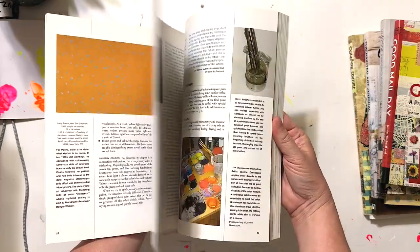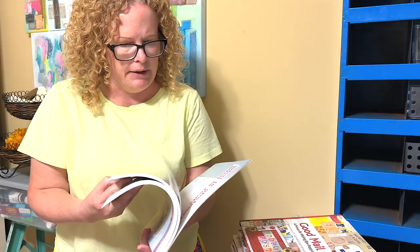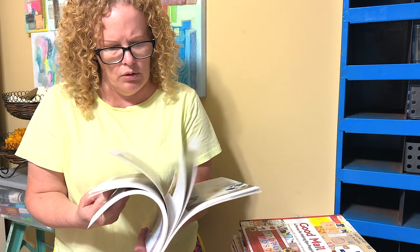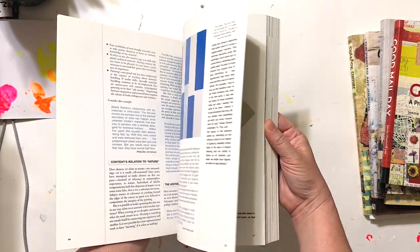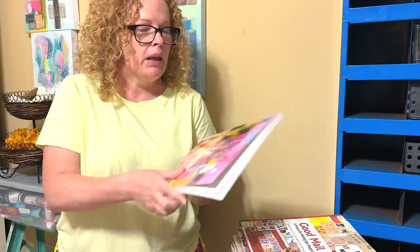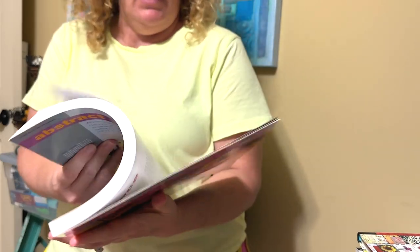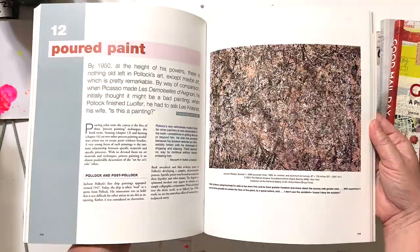I remember years ago whenever I got this book I was flipping through it and I was like, I just really don't want to read about this and just want to create. But anyway, it is a good resource, and actually the more I sit here and look at it and show you, I'm thinking about doing some reading in it to just inspire and do a little further education.